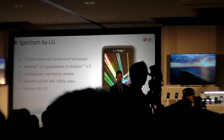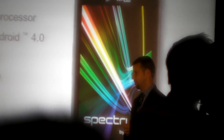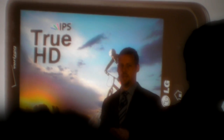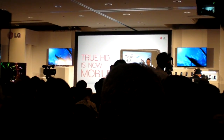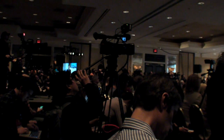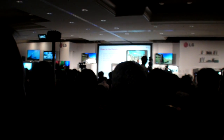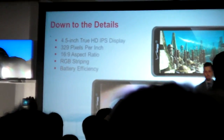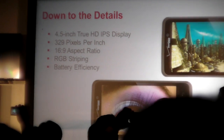We think these specs make for a great device. But what we really think is exciting is why this screen makes a great viewing experience for consumers. This device has a 4.5-inch true HD IPS display. You know about the superiority of IPS — not all HD screens are created equal. This is the same technology used in our IPS TVs, now brought to a mobile phone. Spectrum has a 1280 by 720 resolution in a 4.5-inch display, giving an eye-popping 329 pixels per inch — crystal clear, crisp images and text.